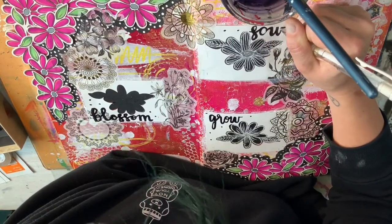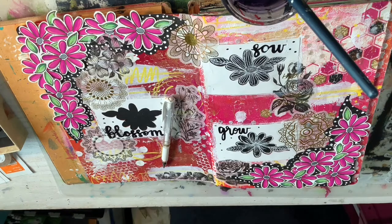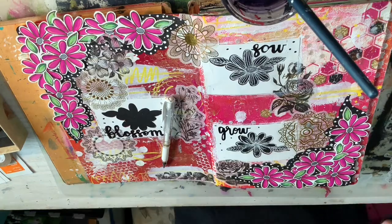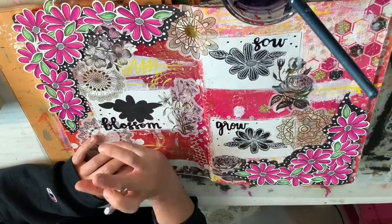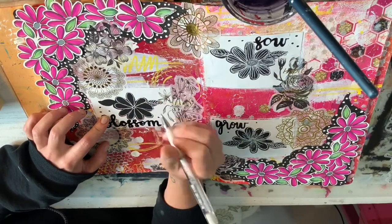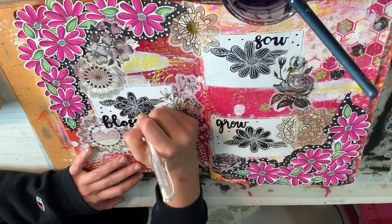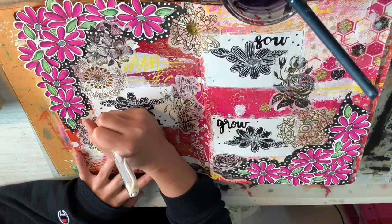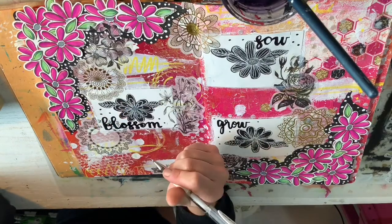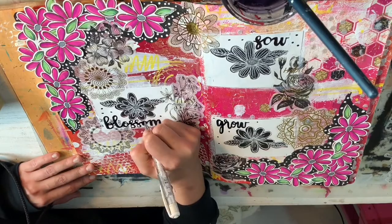I decided to have it say 'blossom and grow,' just because I was feeling the garden vibes. A lot of my creativity has gone into my garden this season — with the COVID pandemic I really found a lot of creativity and comfort in my garden. So I haven't been doing as much art journaling, which is why I was a little rusty on my hand lettering and drawing. But this page is kind of a way of still having the garden — to remind myself that it's a season and a process. You have to sow the seed for it to blossom, and it has to blossom for it to grow, and it just keeps going.